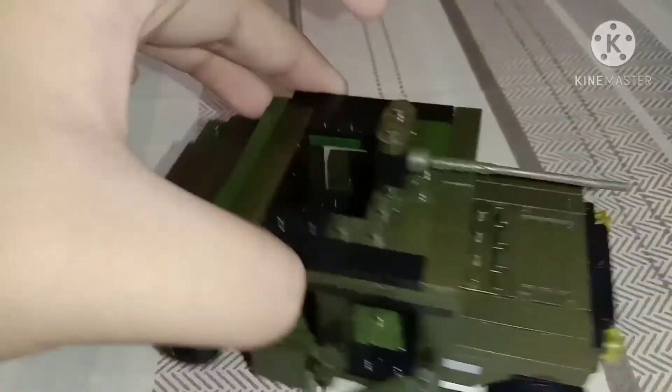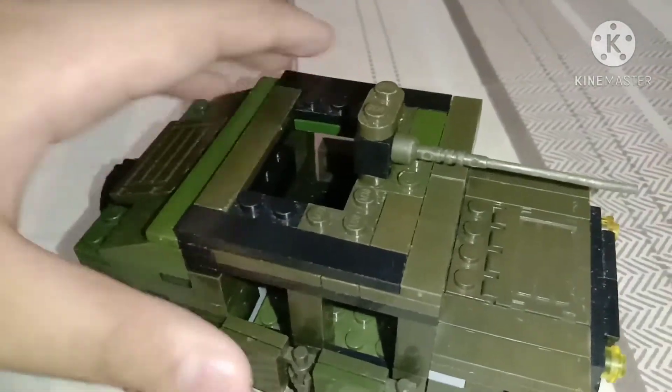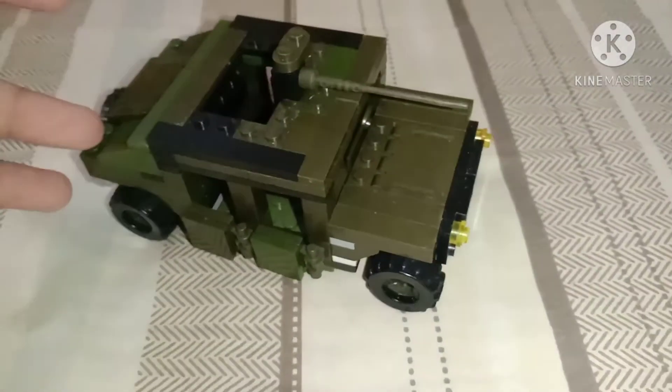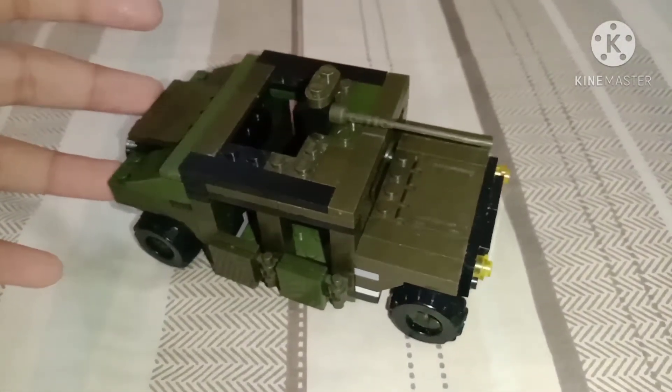I give it 10 out of 10 for this Humvee. That's it for this review about my fake Lego Humvee. Thanks guys for watching!